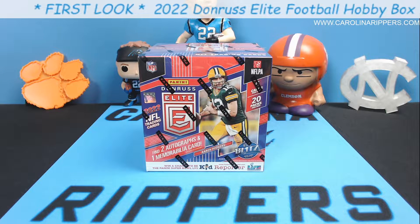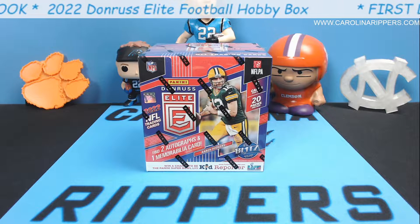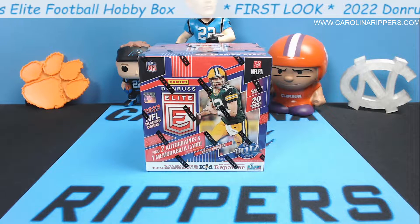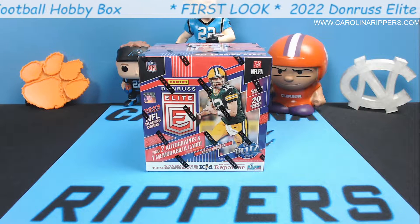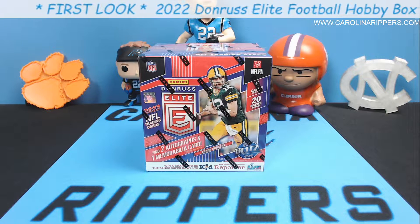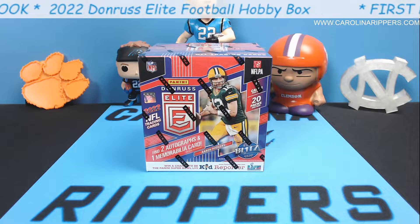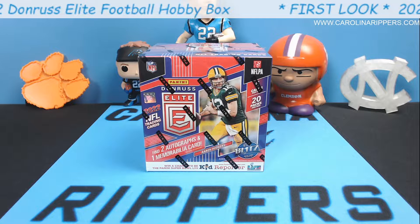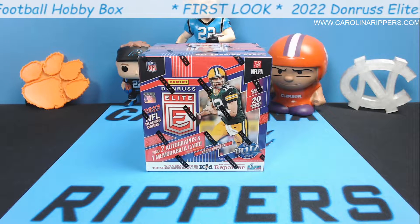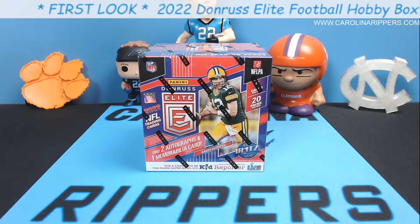Hey guys, Carolina Ripper is back with another video. Today we've got a new product for our football fans. Donruss Elite came out this weekend — it came out on Friday. This video is going out a little bit later. We typically get our boxes a little bit later than release day because we have to wait on the distributor. We don't have a card shop around us, so we're usually a little later. The benefit of that is I get to see some of it ripped and add a little more detail to the video knowing what's in the box.